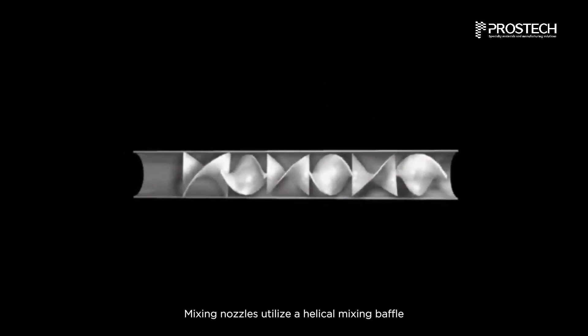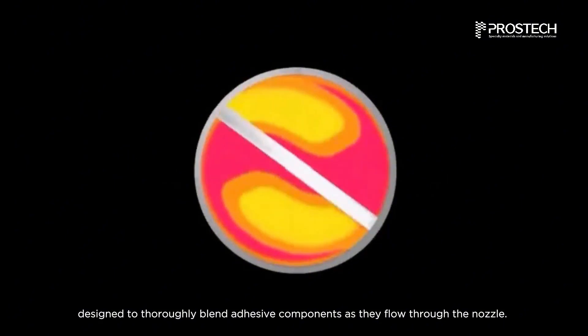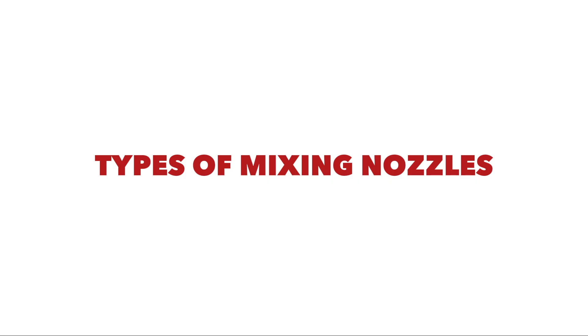Mixing nozzles utilize a helical mixing baffle designed to thoroughly blend adhesive components as they flow through the nozzle. The mixed material is then dispensed directly from the nozzle tip for application.